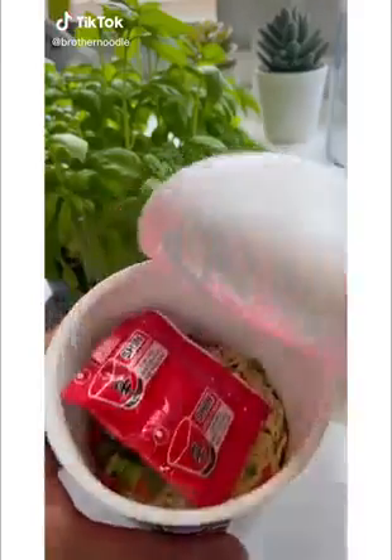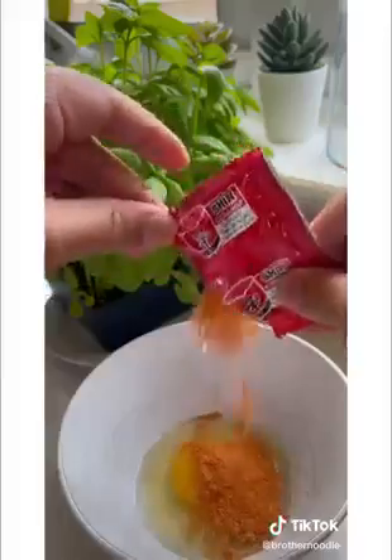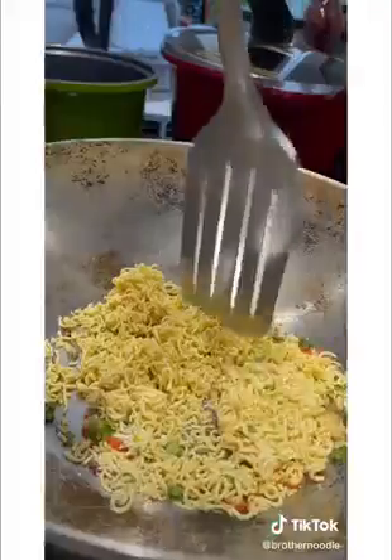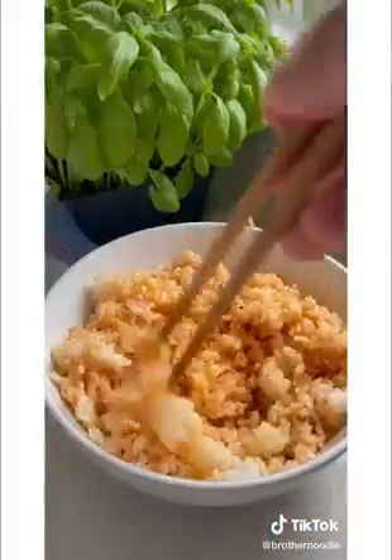A shin ramen cup. With a fresh egg, add your instant noodle mix and stir it together. In a frying pan, crush your noodles with a spatula. Add some oil and pan fry till toasted.